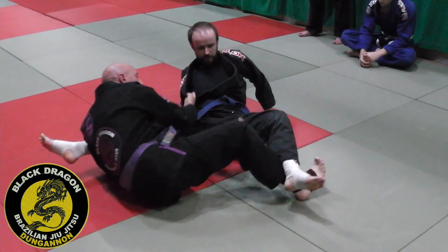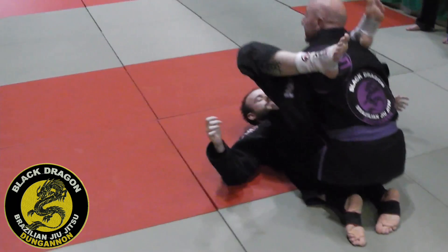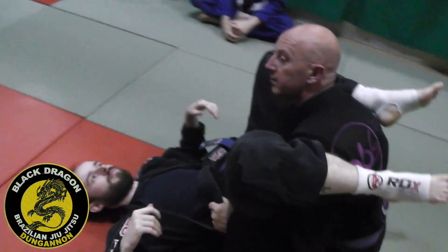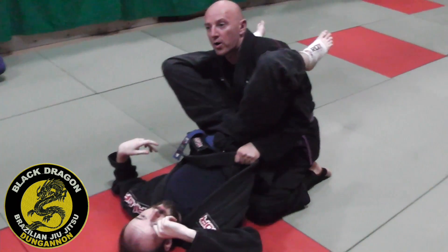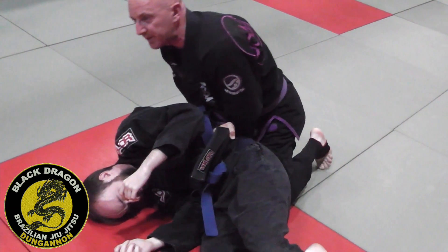From here, coming underneath. From this position, I'm going to shrug him to my left and I make an X with my arms here. This has got really good control.